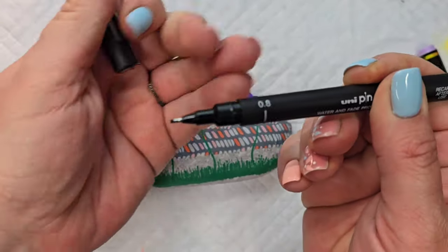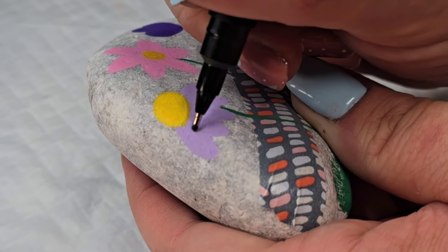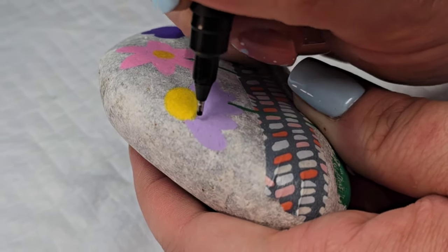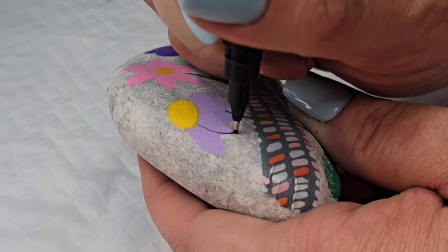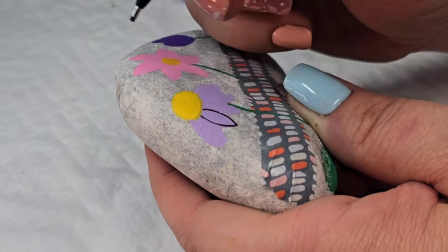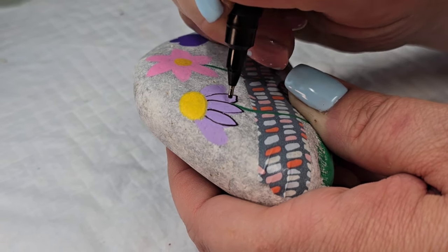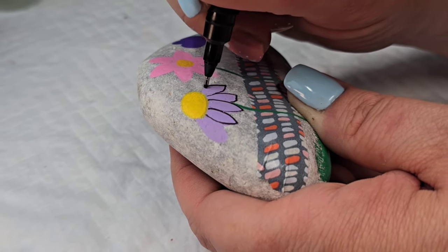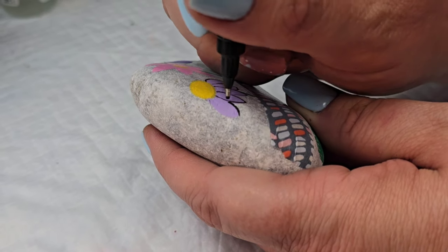Now I'm going to take my Unipin fineliner in the 0.8 size and give some outline definition to all of the flowers. In hindsight this one might have been a little bit thick — it would have looked cute with maybe a thinner black line — but this worked just as well. I'm just going around each of the petals, not doing it perfectly, so if a little bit of paint is showing on the outside of that line, that's okay.